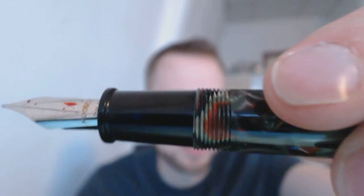Then we have the section. The section is big, comfortable to hold. The threads are pretty sharp, but the section is fairly big so I have no trouble holding this.